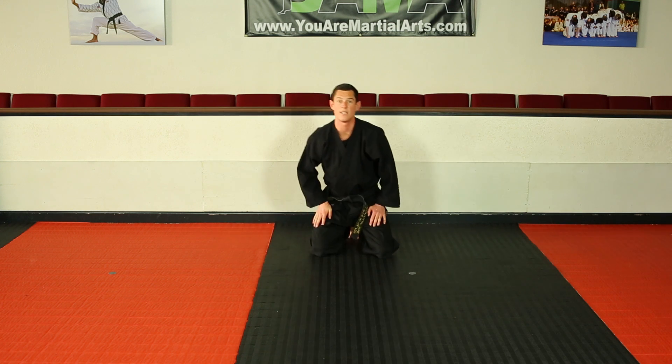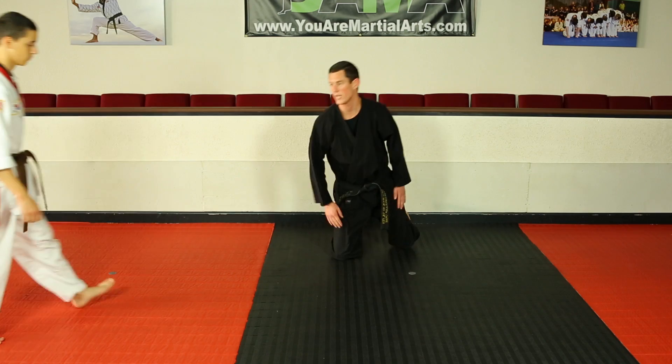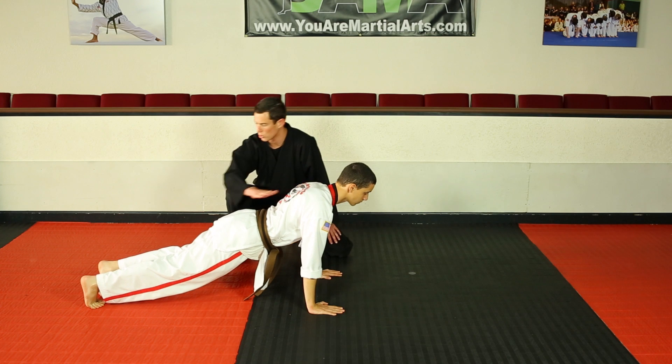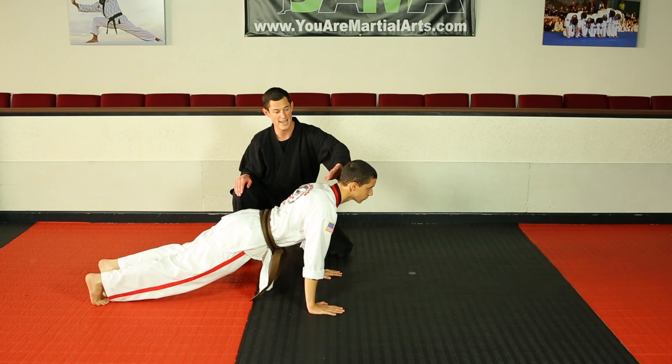We're going to bring Damien in to demonstrate a couple more push-ups for us. Go ahead, sir, lying down right here. Notice his back is super straight from his shoulders down to his heels — one nice straight line, including his neck. His head is up.